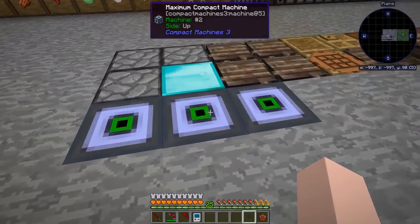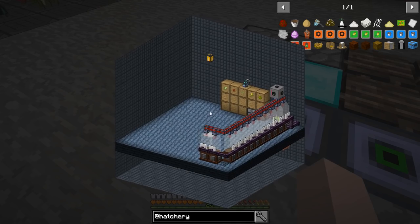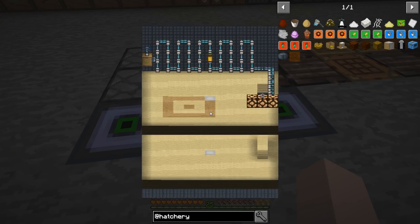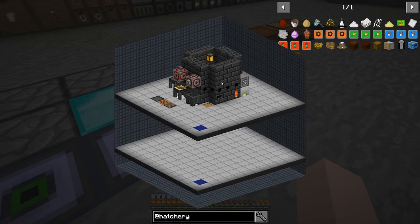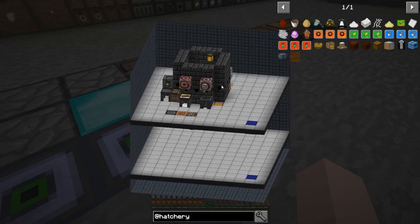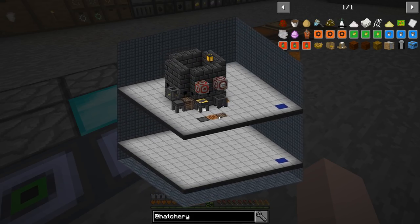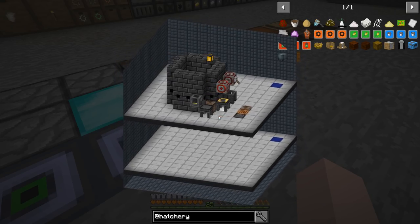I also made two more of these rooms. One is for the cloches from before, one is going to be for the chickens, and I put a smeltery in another one. I understand that the lighting on that can cause some lag. I'm not sure I buy into that, but so many people who know what they're talking about have told me that, so I have to believe them.